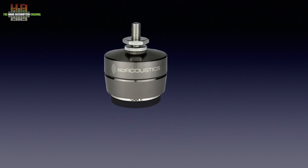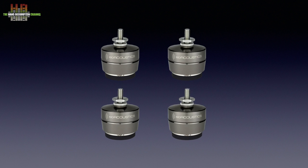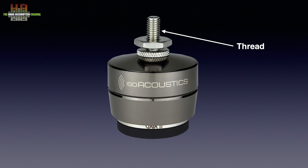They come in sets of four with three sizes of threads — M6, M8, and quarter inch 20 — on one side to fit the speaker, and on the other side M8 to fit the Gaia. On the thread you screw a locking nut to fix the thread to the loudspeaker, a locking thumb nut to fix the position of the Gaia, and the Gaia itself.